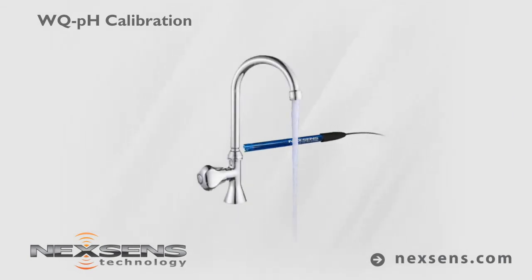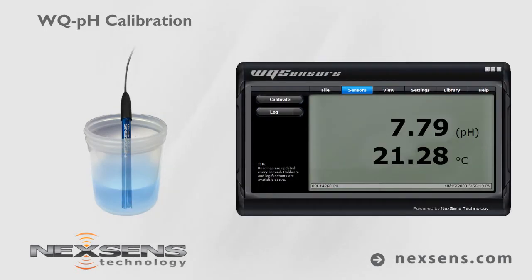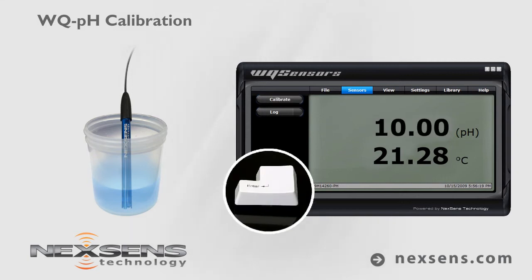Rinse and shake off any excess water. Submerge the probe in pH 10 buffer. Again, wait for the reading to stabilize and press the calibrate button. Adjust the value to 10.0 and press enter.